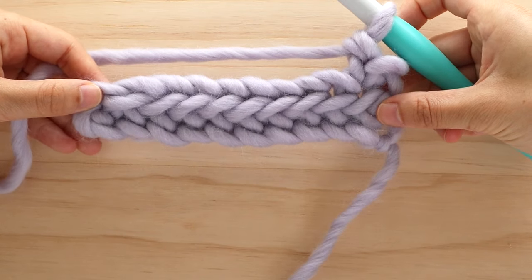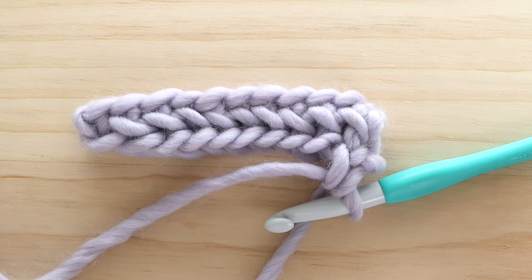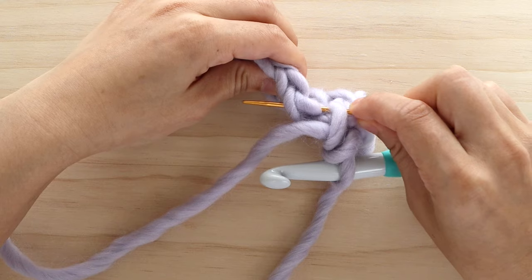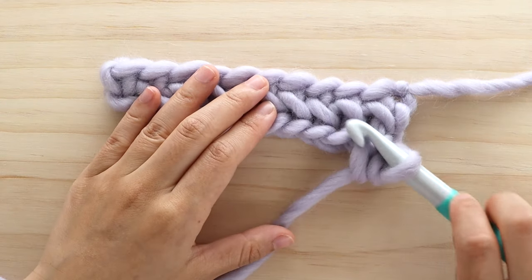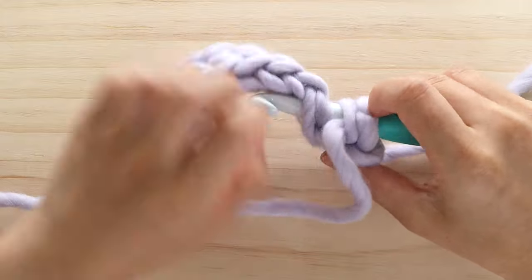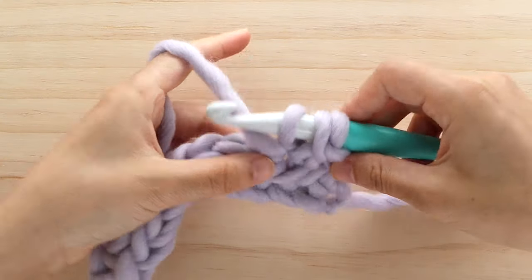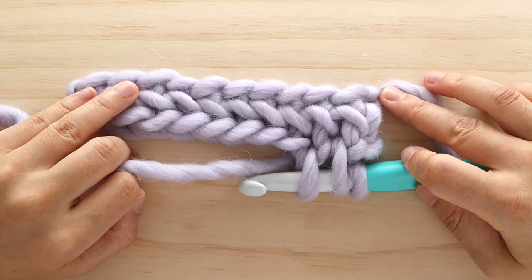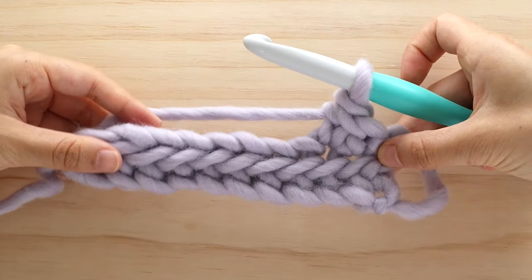Right now the wrong side is facing you. Flip your work so the right side is facing you and now we're going to herringbone single crochet. We're going to pick up the left strand of the stitch, then insert the crochet hook into the next stitch from back to front. Yarn over and pull up a loop — make sure that none of your loops are too tight. Yarn over and pull through all 3 loops. Repeat this process until the last stitch of the row.